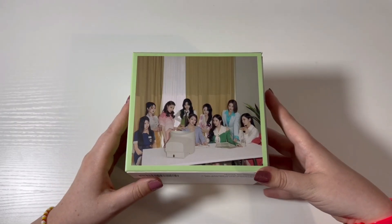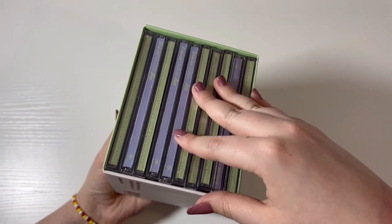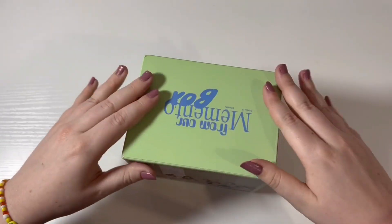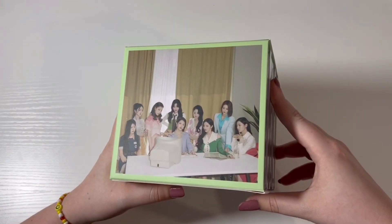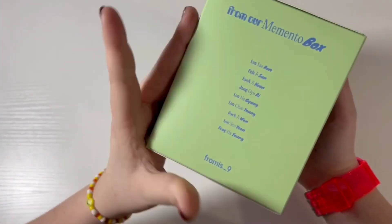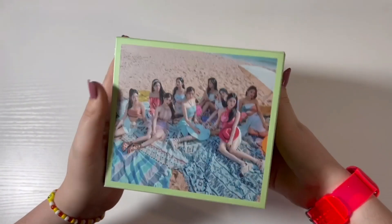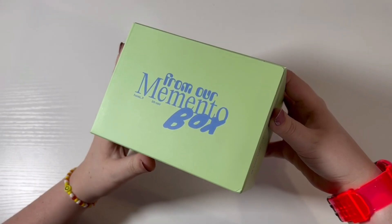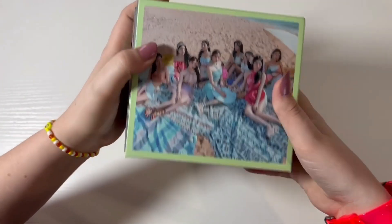I did order my jewel cases off of Weverse, and if you bought the full set of jewel cases, you got another one of these special little boxes to put the set in. On the top it says 'From Our Mento Box,' and on the bottom it just says 'Weverse Special Gift.'